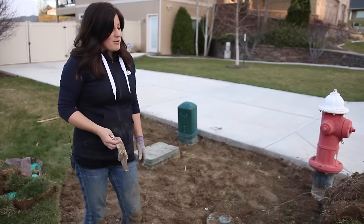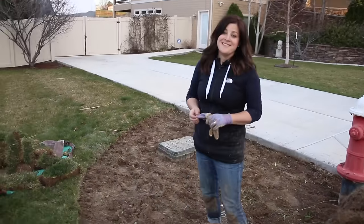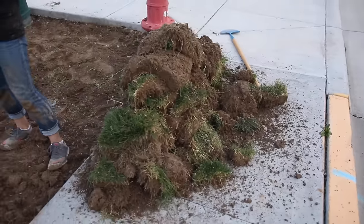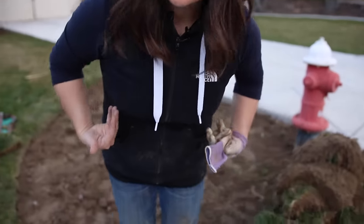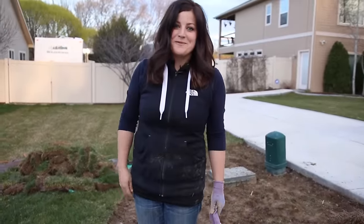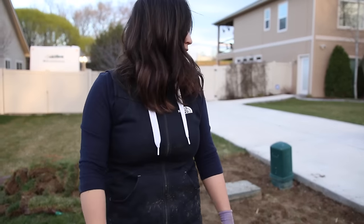We got it all up and now we just have to go take it all away. I have to pick it up one more time, take it to the compost pile, and this work, you guys, is not for the faint of heart. Check it out. That's how I roll — that's why I always look like a mess in all of our videos.